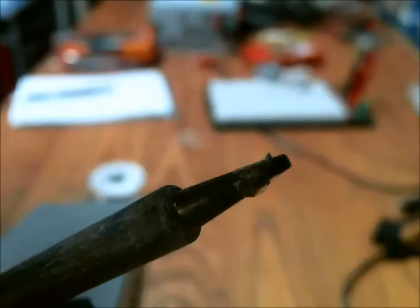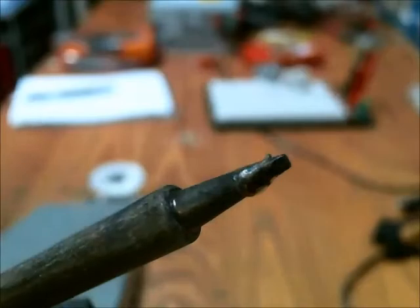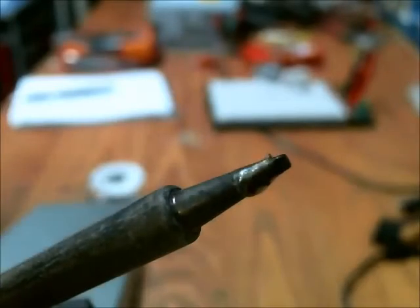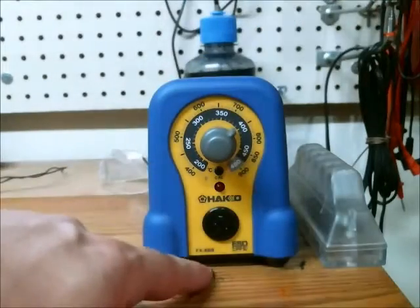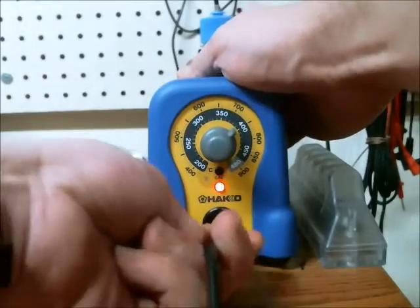I believe that is the core metal of the tip — it's not plated with nickel. So what I'm going to attempt to do is remove some of that oxide and also the other parts of the nickel, and electroplate the entire tip. This is the Hakko FX888, a very commonly used soldering iron.